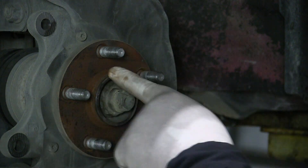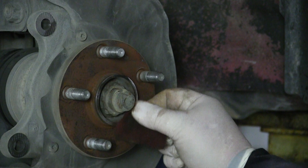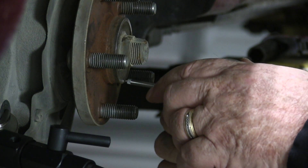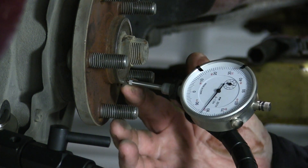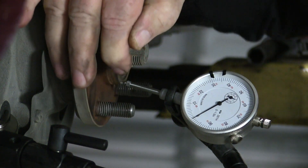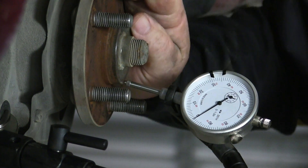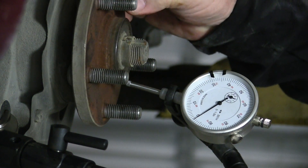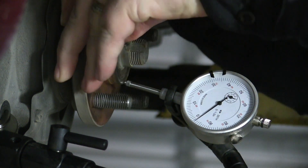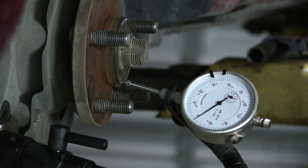Check the bearing clearance using a dial gauge. Start by cleaning the surfaces where the gauge will mount and contact the hub. Keep the tip of the gauge perpendicular to the hub, or as close as you can. Then grab the hub at 3 and 9 o'clock, and oscillate at least 90 degrees, 3 to 5 times, while gently pushing in. Repeat the hub oscillation procedure, but this time pull out rather than push in. Note the variance on the gauge and compare to OEM specification. In the case of the Corolla, it's 0.05 millimeters, or two thousandths of an inch. Replace the bearing if the specification is exceeded.